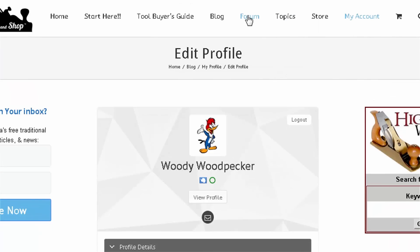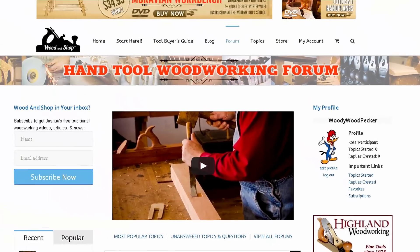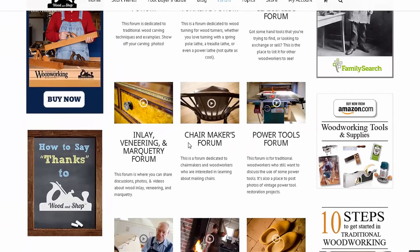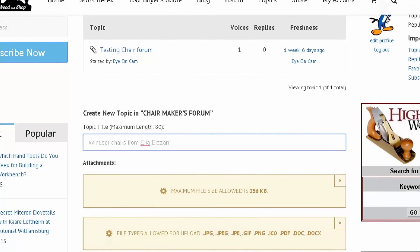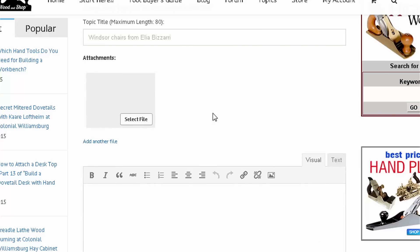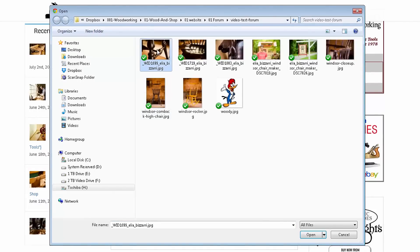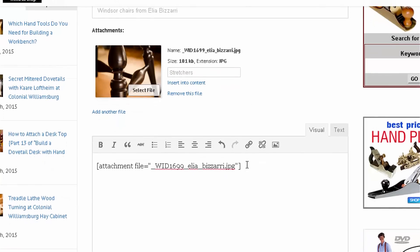If you go back to the forum, you'll notice you have a badge with your name, photo, and a list of topics you've started and replies. Let's do a test post — go to the Chairmakers Forum and create a topic. Note there's a maximum file size of 256 kilobytes for attachments; if you need to resize photos, use free tools like Microsoft Paint. Select your files, set an optional caption, and click Insert into Content — that creates a shortcode in your post.